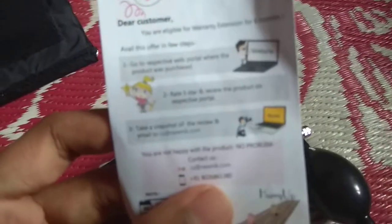Guys, you should try this product. And you even get 6 months of warranty if you do this small thing.